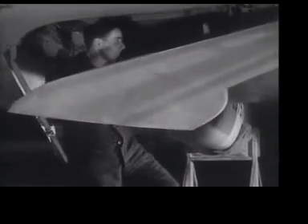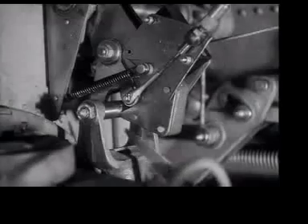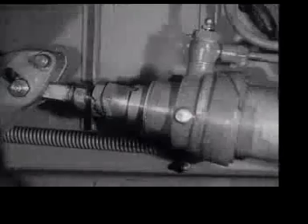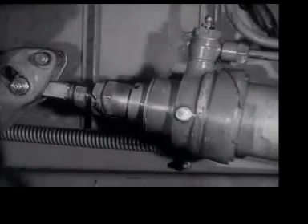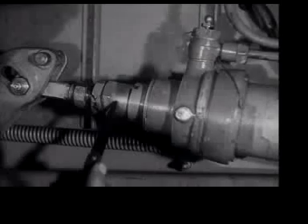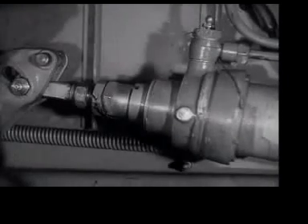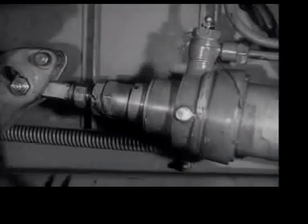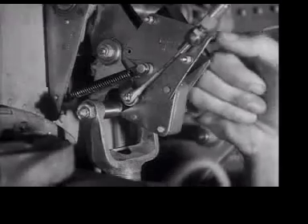It will be found that the majority of the mechanical working clearances can be checked without removing the fairing. The rigger notices that the stirrup and latch do not engage. Examination of the retracting jack reveals no override between the end of the jack and the stop collar. Thus the undercarriage is prevented from fully retracting, since the undercarriage stirrups must lock up to allow the microswitches to operate the wheel door control valve.